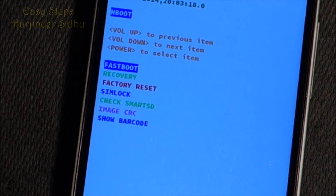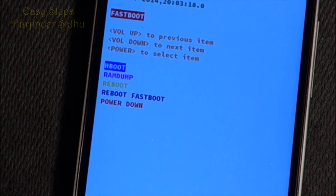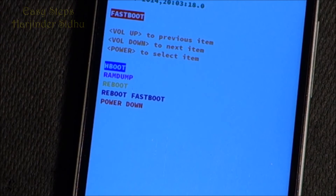So now we are on this fastboot screen. We're going to press power once and we're going to be in fastboot mode. That's how easy it is to get into fastboot mode on the HTC One M8.